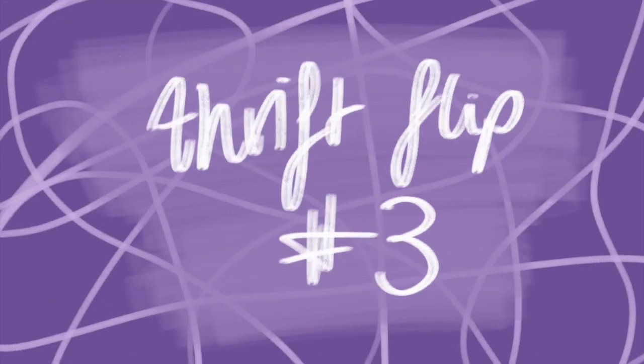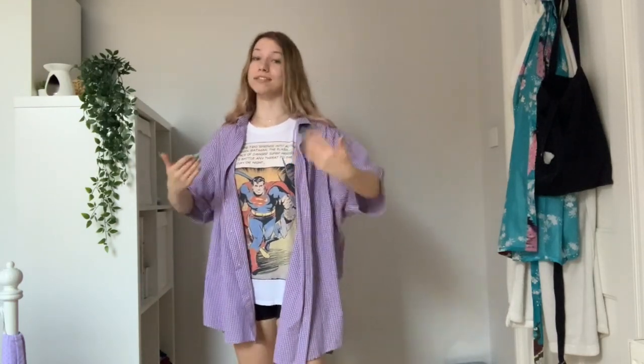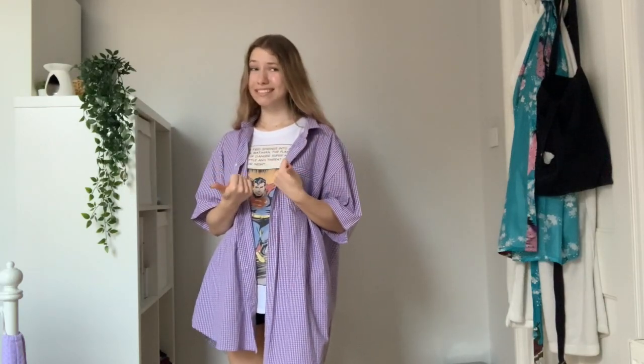Now this skirt, if everything goes right, should be the easiest thing to make because we don't have to add in any extra zips or elastics or anything like that. We literally just have to show where it needs to be and then make it more fitted, so hopefully this should be easy.